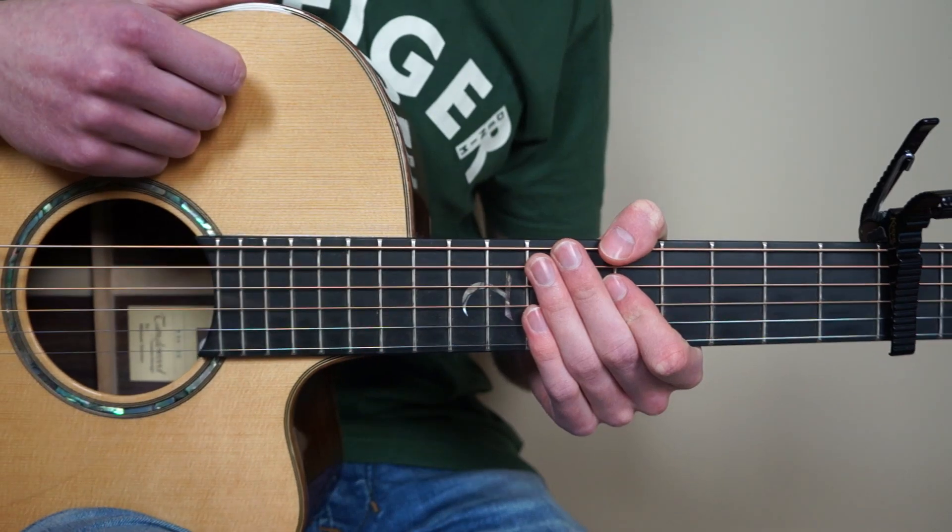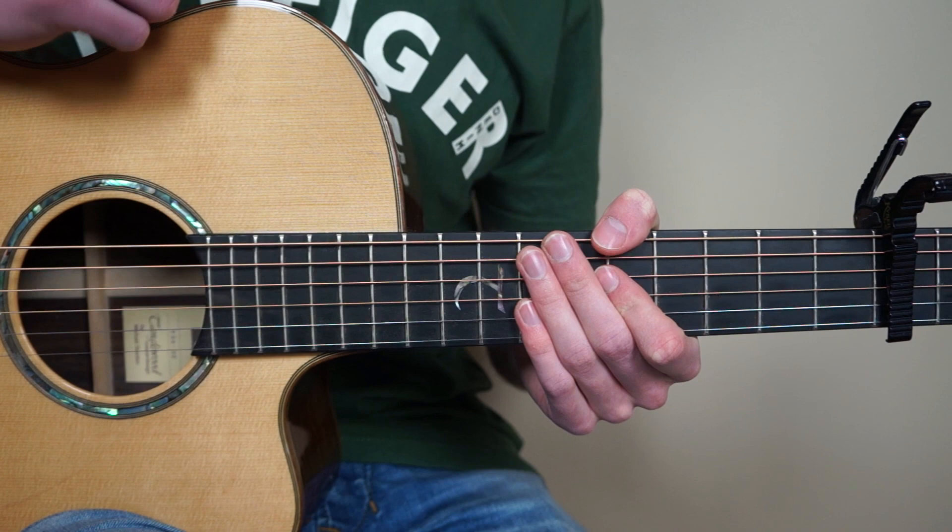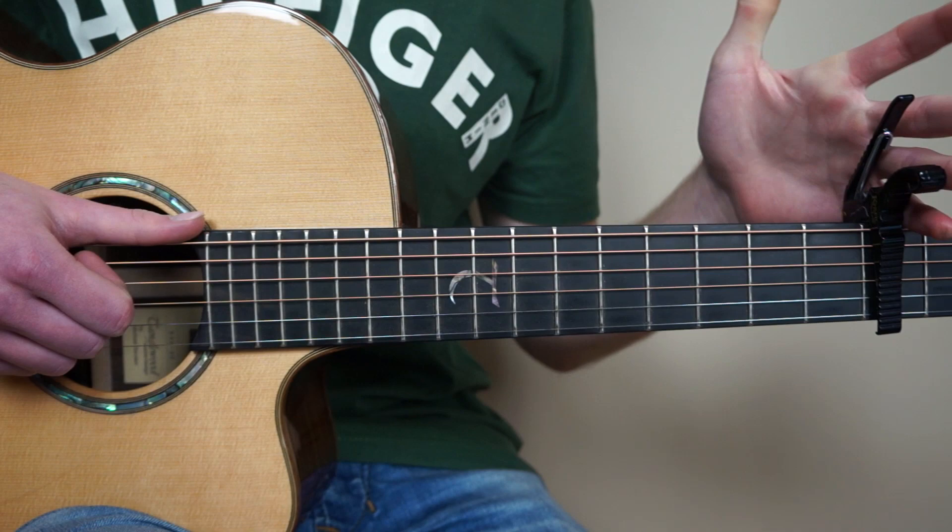Hi guys, welcome to my fingerstyle guitar tutorial of Scary Tubule Only by Martin Garrix. In this tutorial we're going to learn the intro, the verse and the pre-chorus. So put your capo on the 4th fret and guitar in standard tuning. What we're going to learn in this tutorial is going to sound like this.